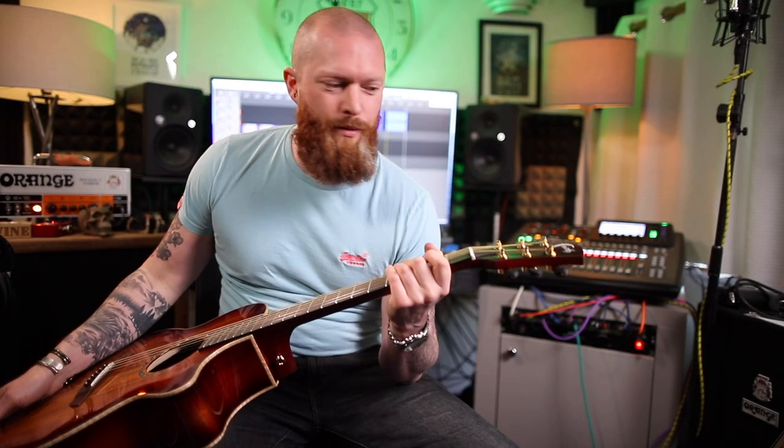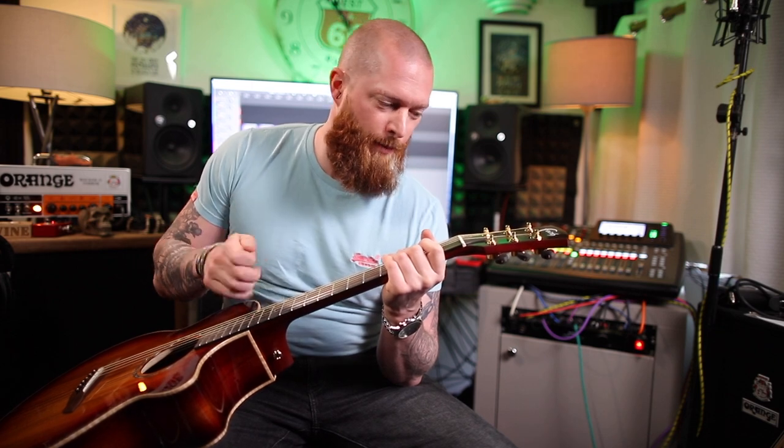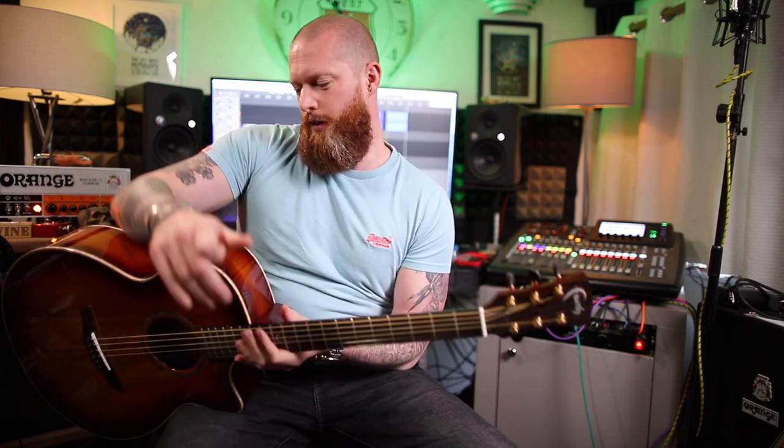Grover tuners on an acoustic — is that a new thing? I've never seen that before, although I never used to care which tuners were on a guitar until the last few years. But proper tuners on a guitar make a difference and that is awesome. I've put them on all my Gibsons.